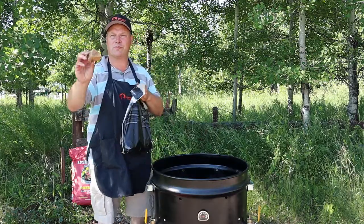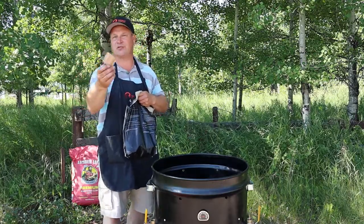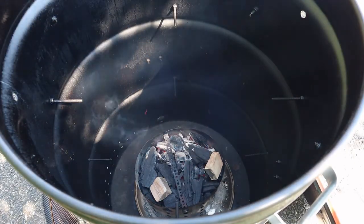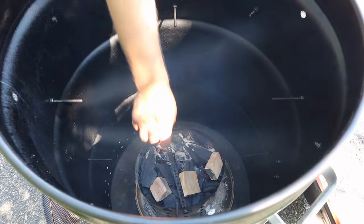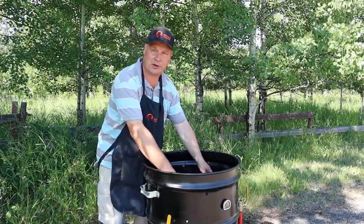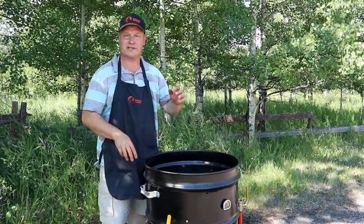To smoke the meat we are using chunks of maple — I add about 3 of these in there, that's enough. Spread them out a bit, and then you will have smoke for a long time. We are going to bring her up to temperature, in this case 275 degrees.